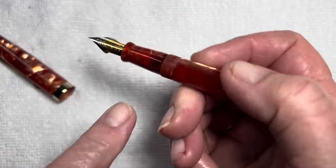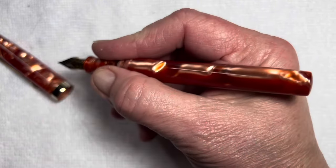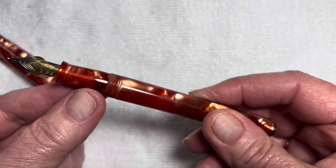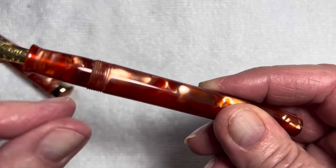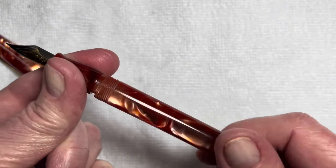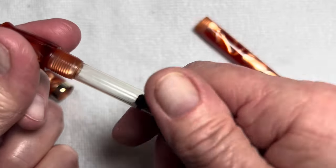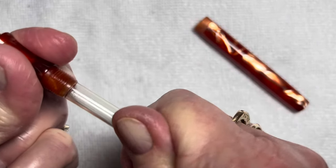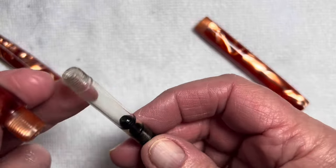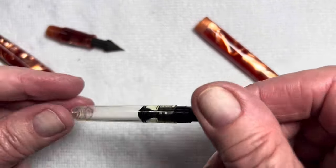Comfortable grip section with the flare at the bottom to stop your grip. These threads are not invasive to my touch — it's kind of a smooth transition here, not really a step. You can barely see a step there at the first thread, but not really noticeable. The converter is screw-in, which I appreciate — I think they're more secure than push-ins. There is no agitator in there.